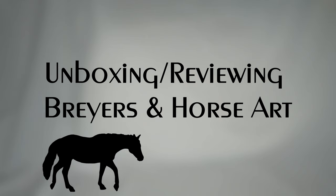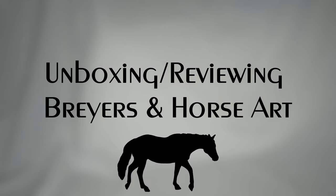Hello everyone, Stormy Strike here. In this video I'm going to be unboxing, or more just kind of showing off, some various Bryers I've gotten in the past two months — models that for some reason never made it into any other videos yet.